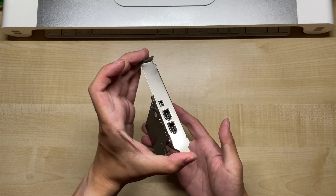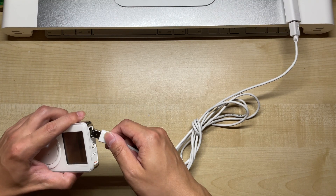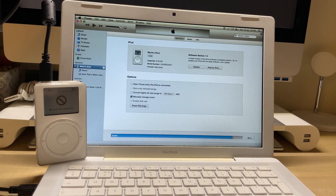So there you have it — three ways to sync your first-gen iPod, and one way to avoid. I hope this video has been helpful, and if you need any more support, please check out the Discord servers linked down below. I hope you've enjoyed this video, and I'll see you next time.